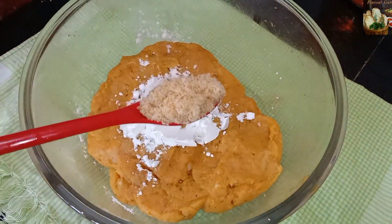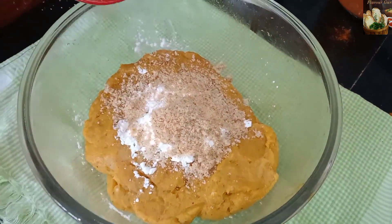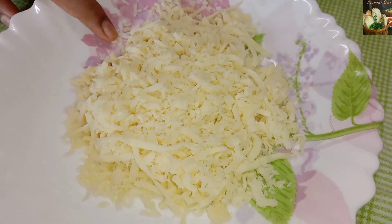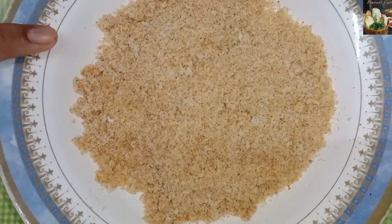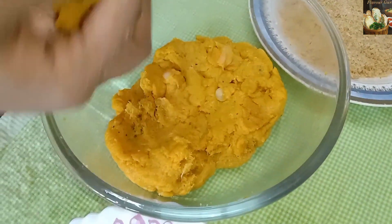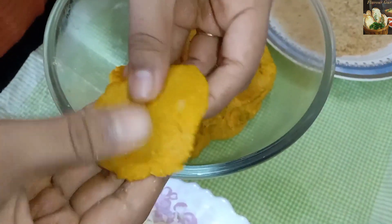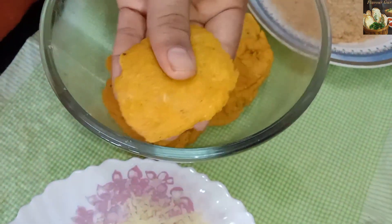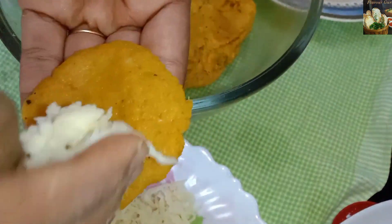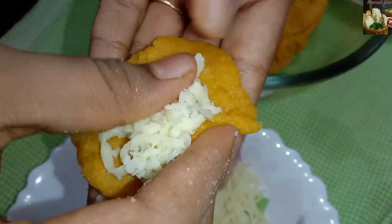We are going to make a bowl and add the filling. We are going to mix it with mozzarella cheese. This is the filling of the cheese, and it will be very tasty because we will melt the cheese.